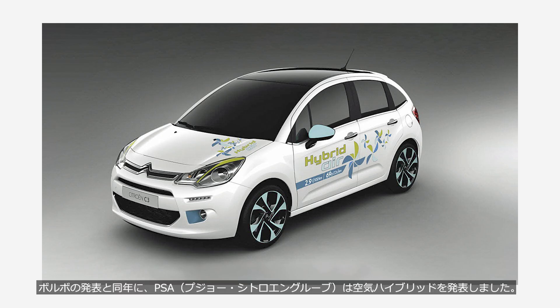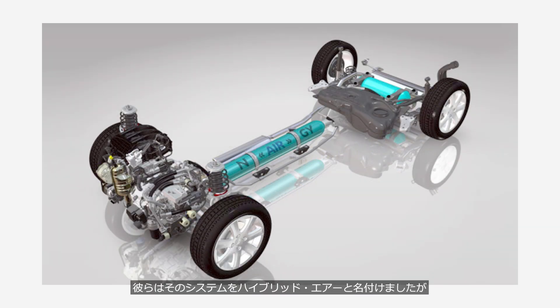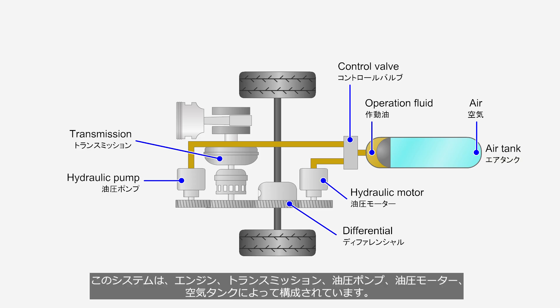In the same year that Volvo made its announcement, PSA — the Peugeot Citroen Group — unveiled its air hybrid system. They named the system Hybrid Air, though the name doesn't accurately describe what the system actually is. Since PSA hasn't disclosed the details, we'll explore how it works using a simple conceptual diagram. This system consists of an engine, a transmission, a hydraulic pump, a hydraulic motor, and an air tank.